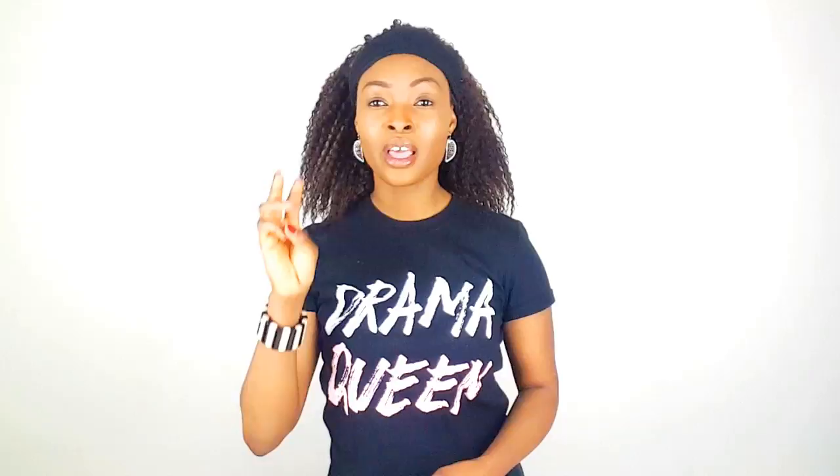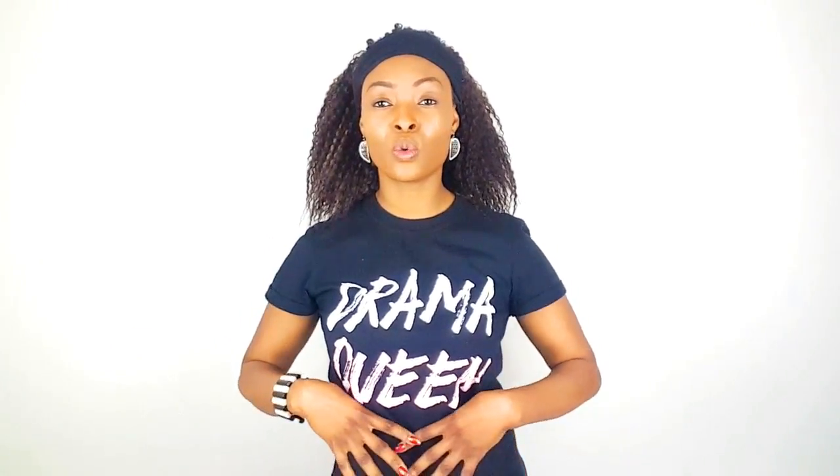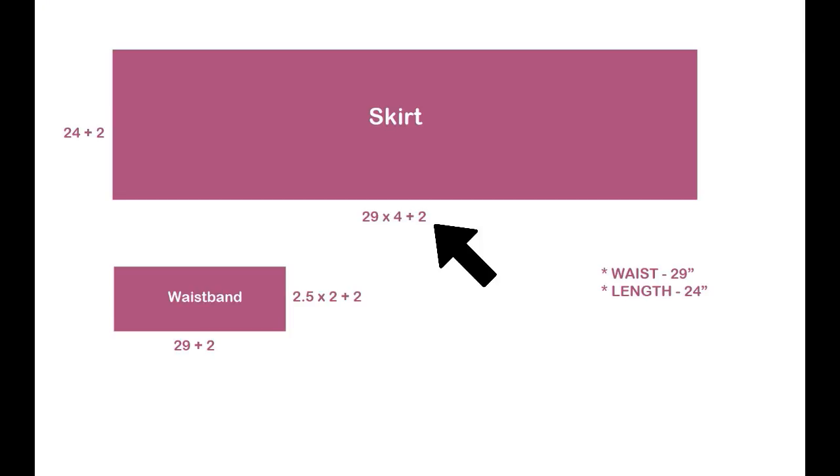For the skirt, write down your desired length — mine is 24 inches, add 2 inches. For the width, it depends on how full you want your skirt. If you want a really puffy skirt you need to use at least three times the length of your waist measurement, and for a small puffy look you need at least two times the length of your waist measurement. I will be using four times my waist measurement: 29 inches times 4, add 2 inches.